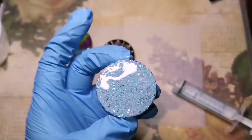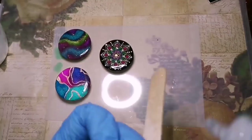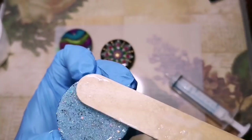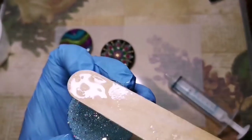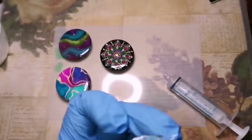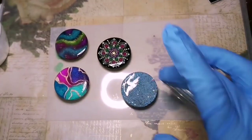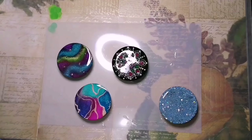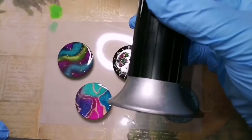Because that glitter is going to be moving around. You can actually see it moving around. And when I put it down, all that glitter is moving all over the place. So take a look at that when I place it back down on the Mylar.